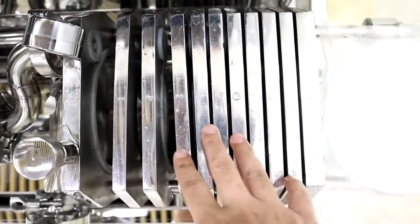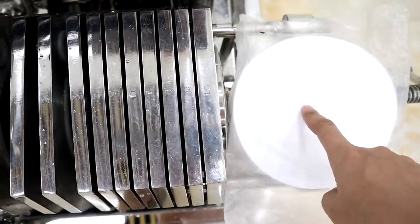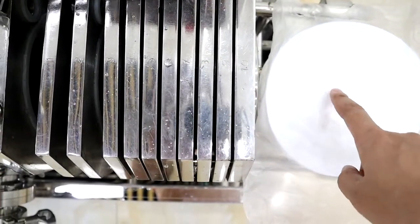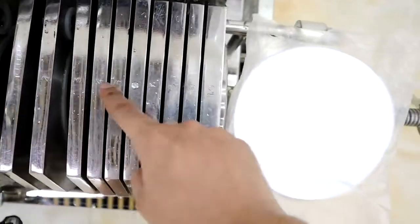First, clean the plate and then put the filter paper into pure water to get a wet paper. Please note the direction: one, two, three, four — the direction should be like this.